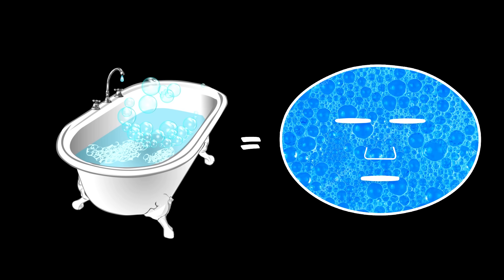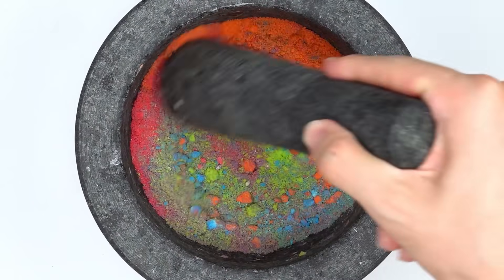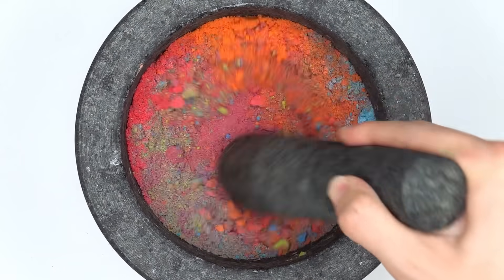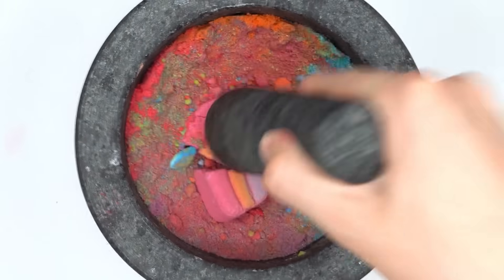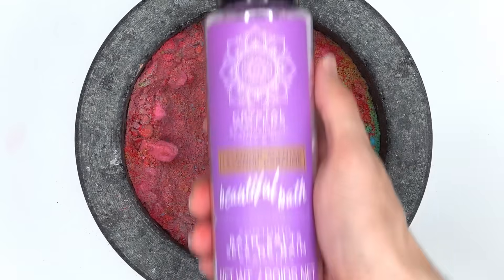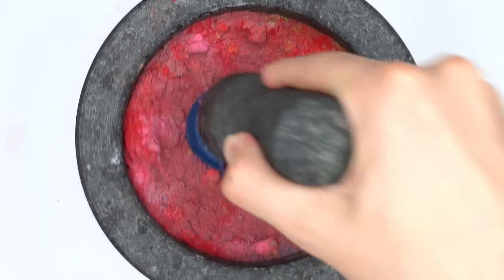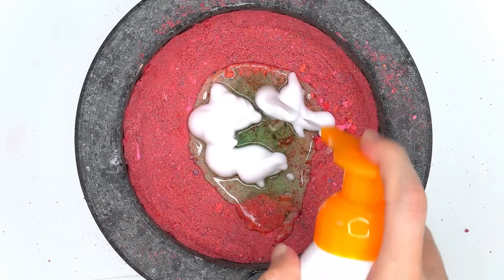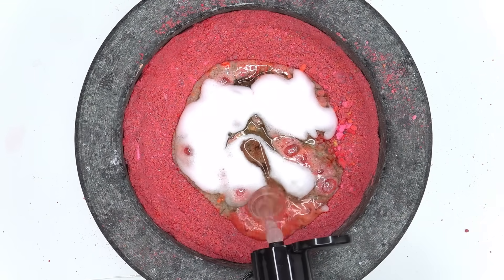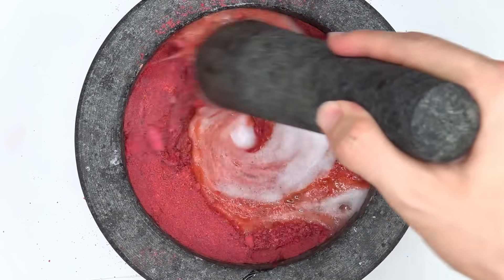Next, we have a bath face mask. Bath bombs — smash, smash, smash. Whoa, those balls smashed a lot easier than I thought. Spiderman, Mickey Mouse, rainbow bath bombs. Bath salts. Soap. Three-in-one power stick. Three-in-one for kids. Baby wash. Body wash. Body scrub. Shampoo. Conditioner. Mix.